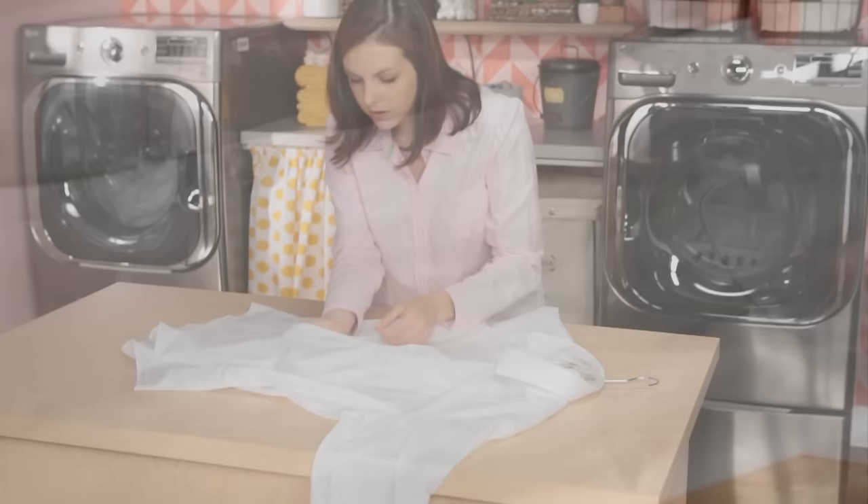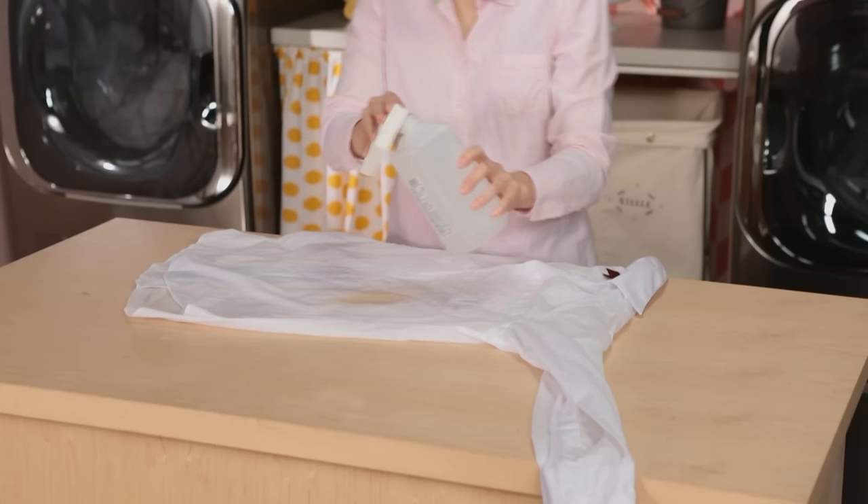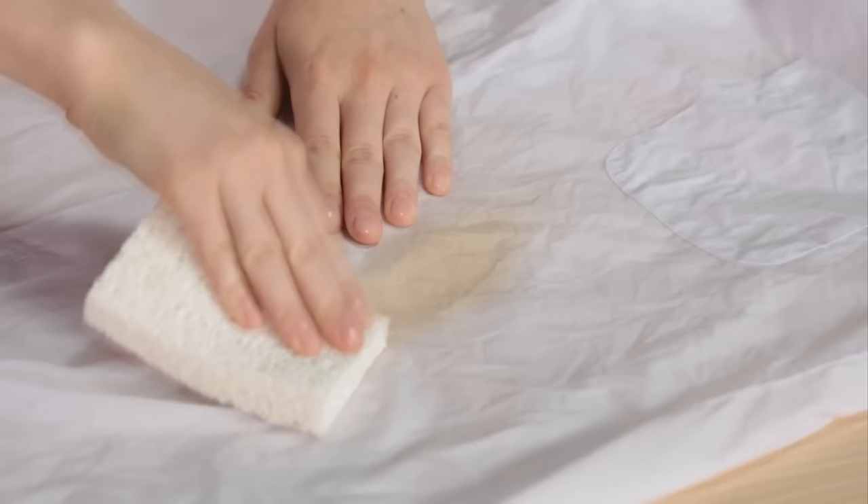If the stain is gone, you're ready to wash. If not, apply rubbing alcohol to the stain with a white sponge. Work from the stain edges to the center.